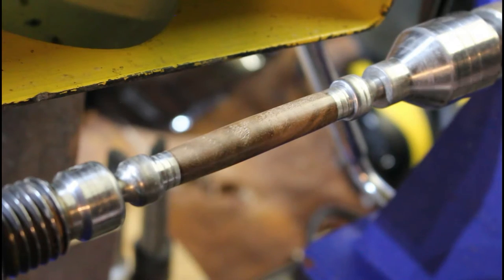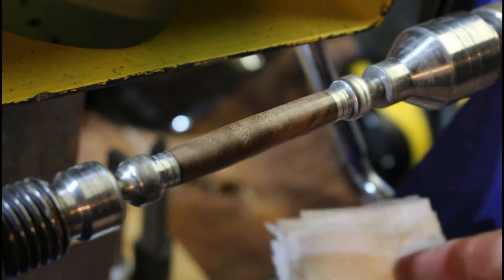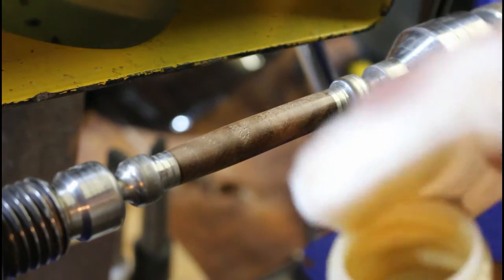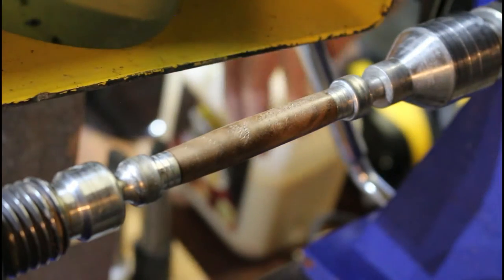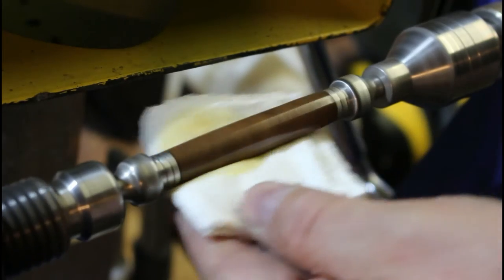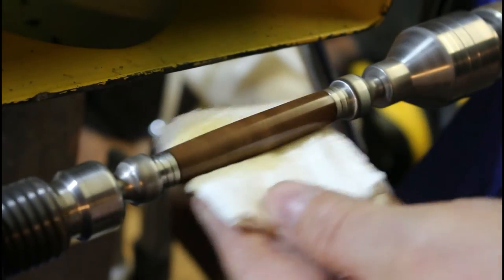Next up is the sanding sealer. I've just got two pieces of kitchen towel that I've turned into little quarters - little squares. We're going to use one to apply and the other one to clean. I'm just going to tip it onto the piece, turn the lathe on, and work that across the wood until it starts to grab a little bit.